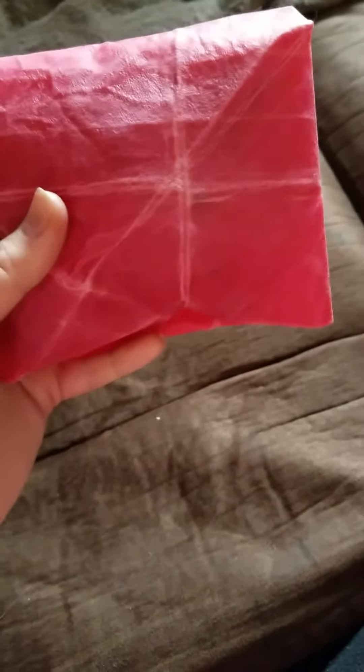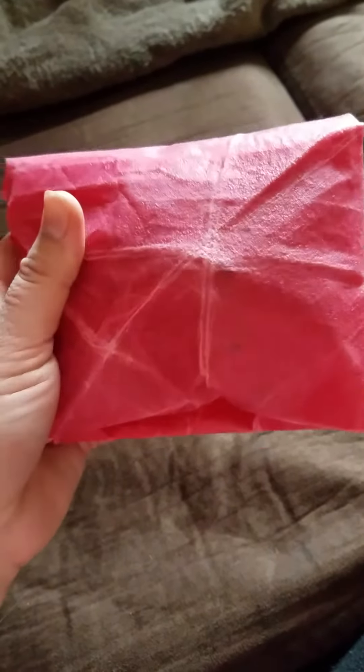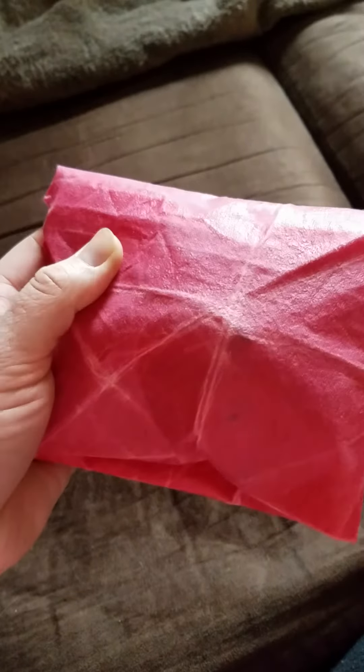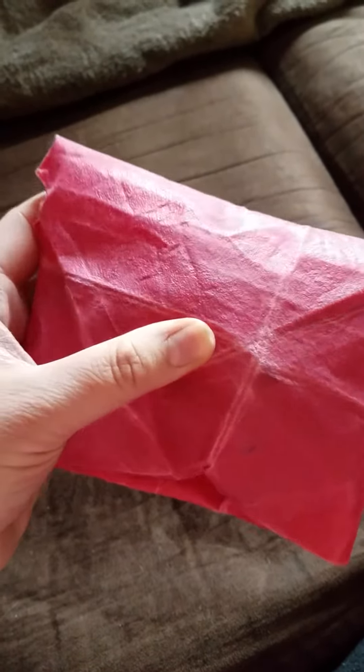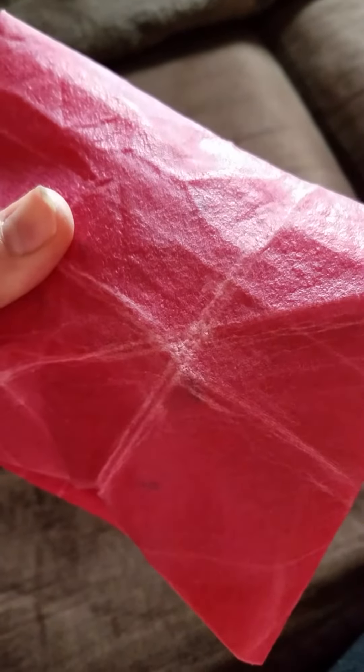A lot of friends have been asking me what beeswax wraps are. It's basically a piece of cloth that has melted wax on it. Some of them have just regular beeswax melted onto it, and some of them have jojoba oil on them as well as beeswax.